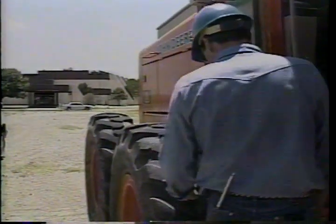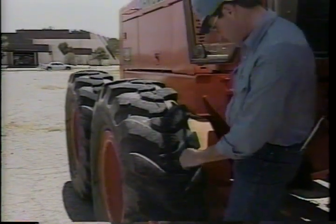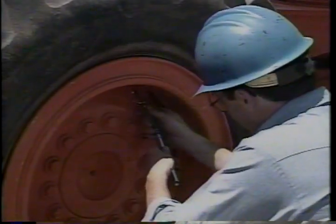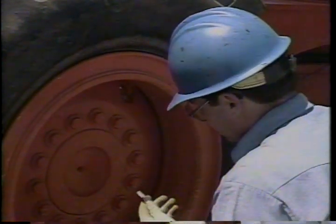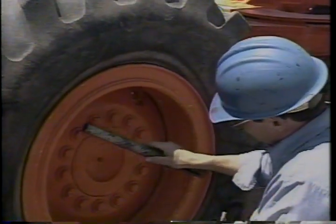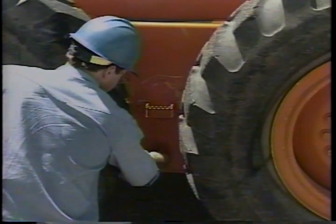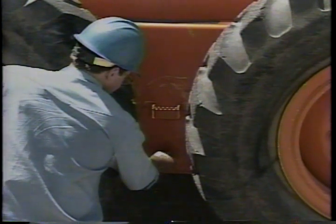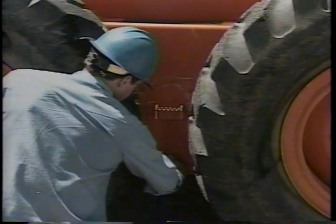A walk-around inspection will help you find any obvious problems. Check the condition of all tires — deep cuts or excessive tread wear signal trouble just ahead. Check the pressure, as low or uneven pressure can cause steering problems and affect tire wear. Check for loose or broken wheel lugs. If the grader is on level ground, this is a good time to check the tandem drive oil level — locate and remove the check plug; the oil level should be even with the bottom of the plug.